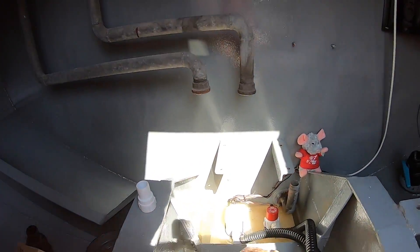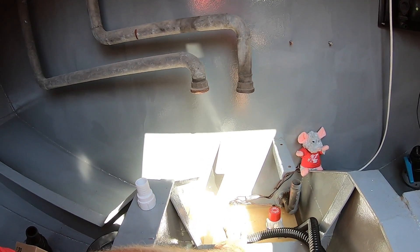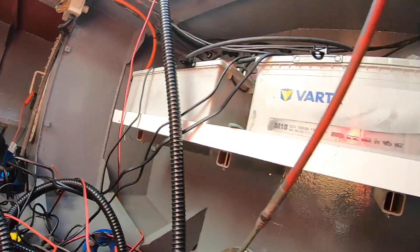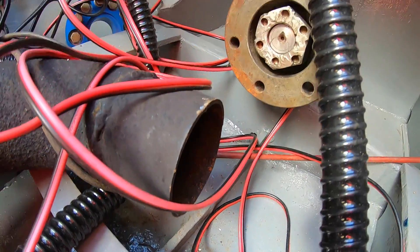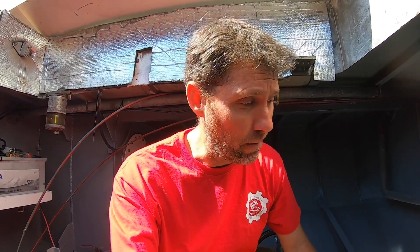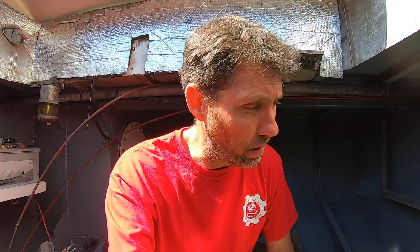Bit of water in the bilge here. It's not quite up to the float switches so I'm going to turn it on manually. We'll pump that out and then I'll get the wet and dry vac and clean all this out. The bilge here is quite dry so it's obviously not dripping from the stern gland. We did have a huge amount of rain while I was away so I'm presuming a lot of this is just rain water. I can taste it — it is a little bit salty, but a lot of water came in through the stern gland before I tightened it up as well, so we'll get this dried up and keep an eye on it.